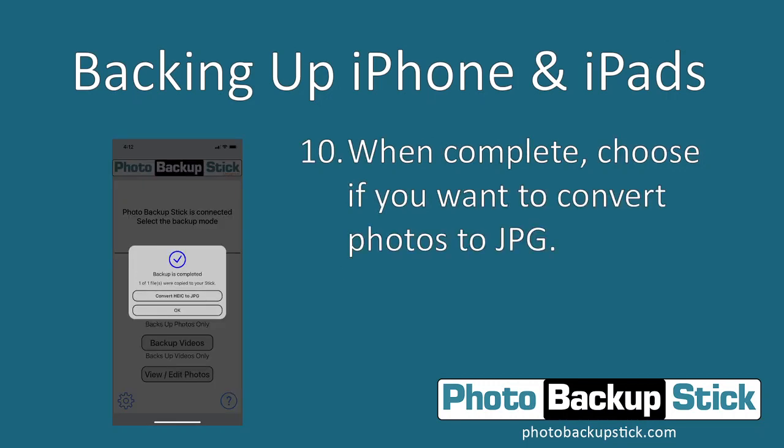Once the photos are backed up — whether you've backed up all your photos or selected content — you have the option to convert to JPEG. Apple devices take photos in HEIC format, which is different from standard JPEG format. They do this to save space on devices, as it's more efficient to use HEIC format. Unfortunately, a lot of things can't support HEIC format, such as digital frames or most TVs.